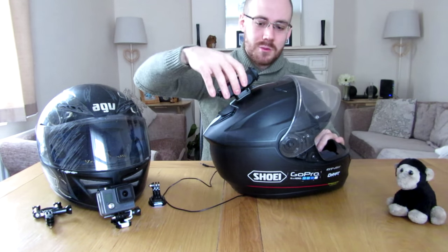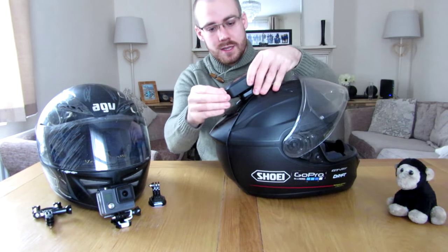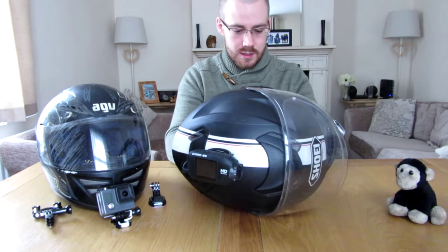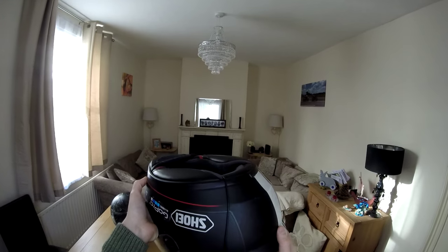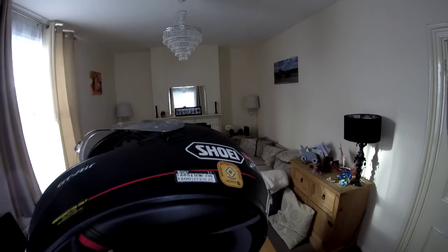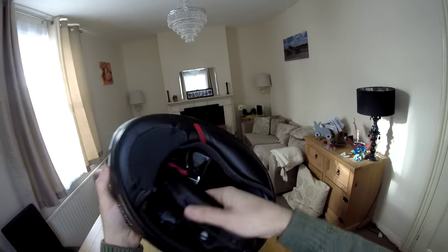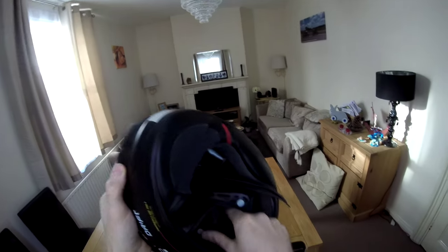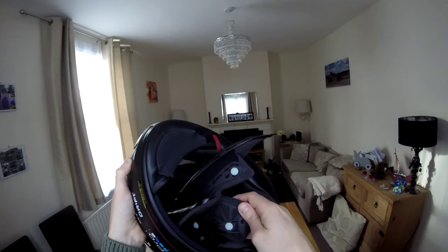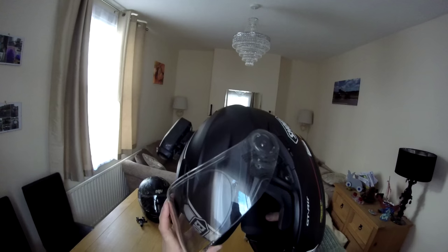If I'd mounted it the other way, the wind would just push the camera out and I'd have a very bad time. I've run the microphone wire down into a little crease in the cheek pads — I've actually buried it inside the cheek pad, up near where my eye sits in the helmet, but it's completely covered behind all that plastic mesh. On the inside of the helmet the microphone is not visible at all, and because it's behind all the cheek padding I don't get any wind noise issues.